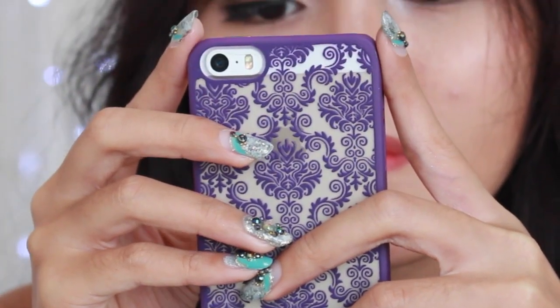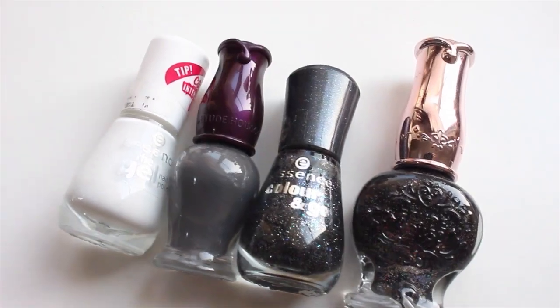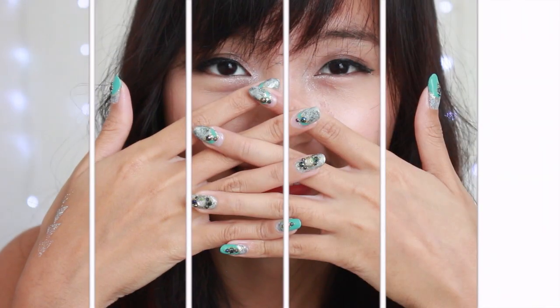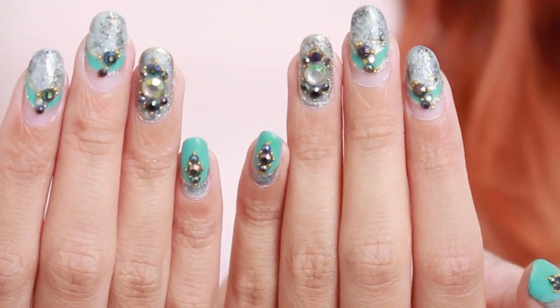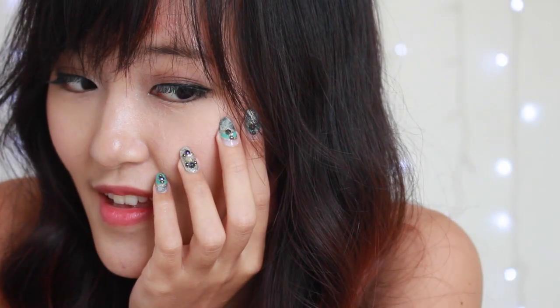Hi guys, so today I am back with another nail art tutorial and this time I'm going to show you how to make this sort of stone texture nail. There are a lot of ways to make this kind of nails but this is the way that I prefer because I like the outcome the most.